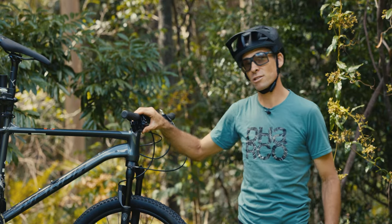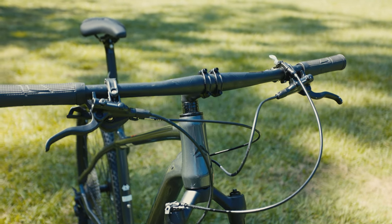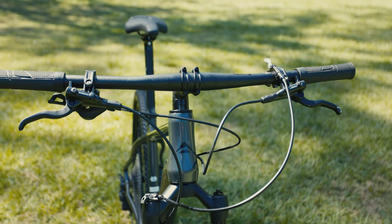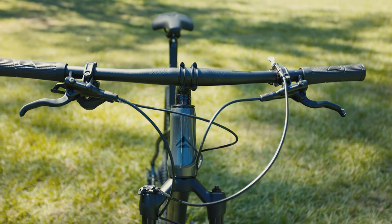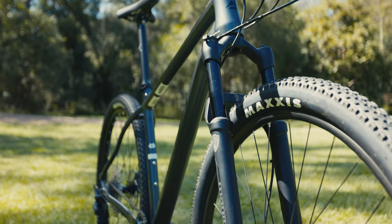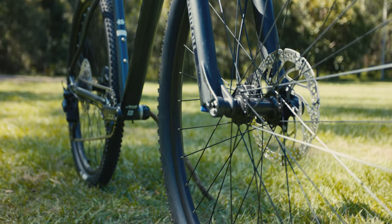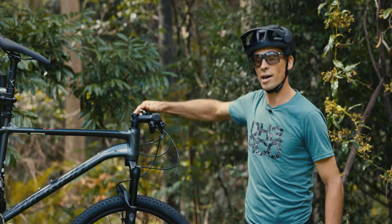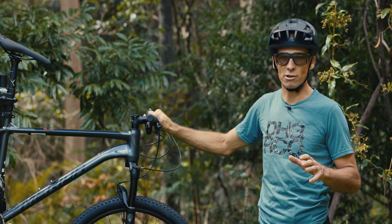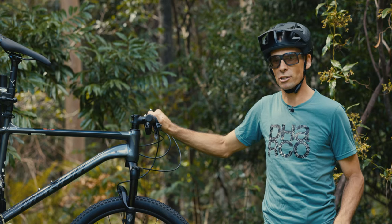The Shimano i-spec brake mount creates two leveraging points on the bar for very stiff lever feel. The fork is the Manitou Markor with 100mm travel and an air spring, so you can easily adjust it with a shock pump to suit your riding and weight. There's also rebound adjust on the bottom of the fork leg and a remote lockout up top. I did find the fork isn't particularly well-damped — it pushes through a lot of its travel — and I'll go into that in more detail later.